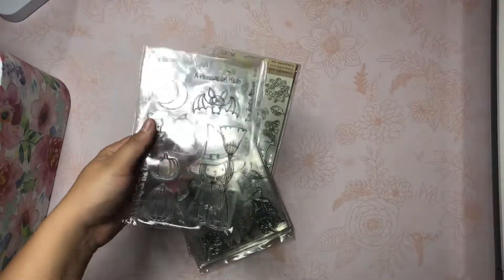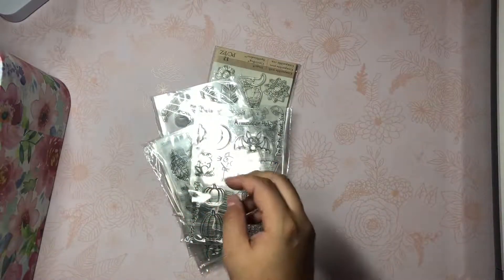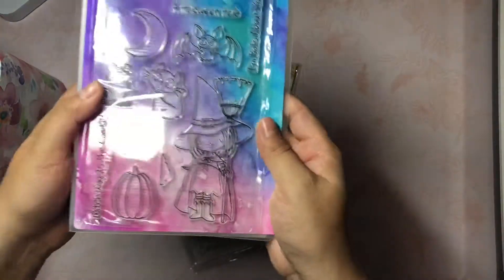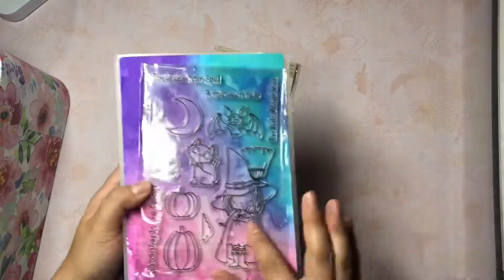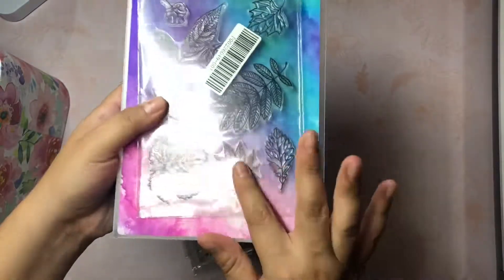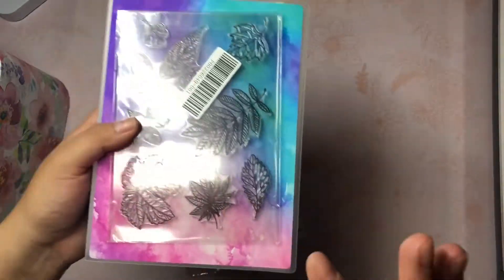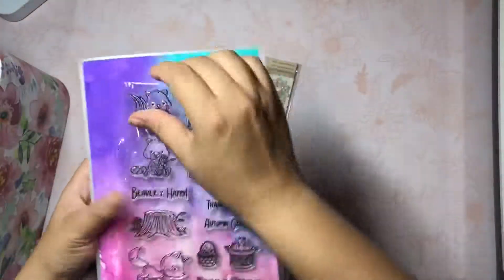For my stamps, they're kind of from all over the place, but the majority of them are from AliExpress. This one has little witches and bats, cats, pumpkins - I thought this one was really cute. I'm not sure if I'm going to do a whole lot of stamping in my crafting, but I did use these last year for some heat embossing on a card and did a background and it looked really pretty. Those are all leaves and those are all from AliExpress.